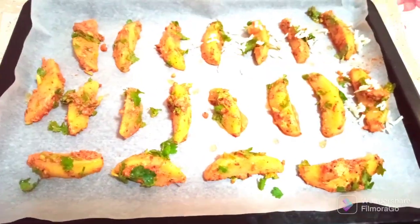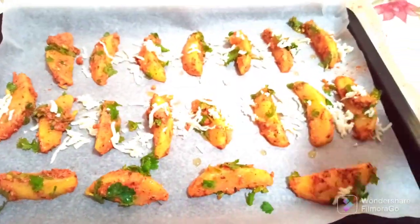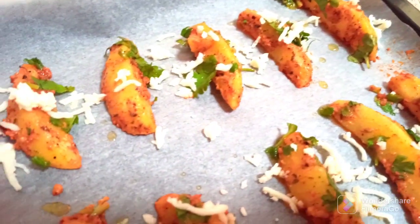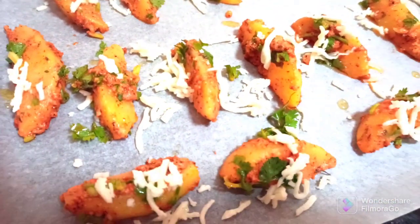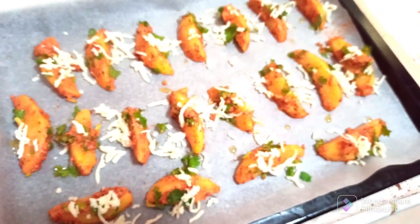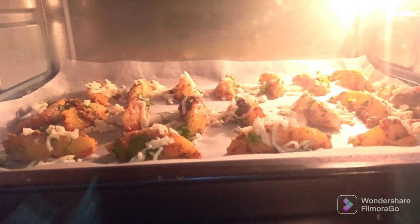Add some grated cheese on top. Now put this into the oven and bake for around 25 minutes at 180 degrees Celsius.